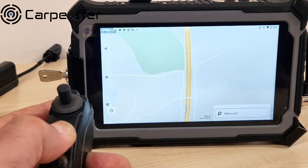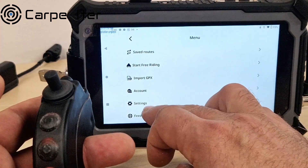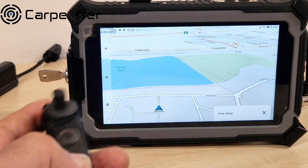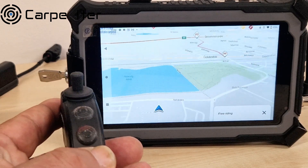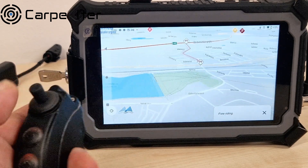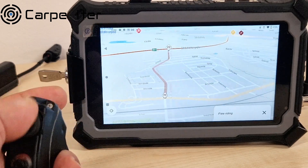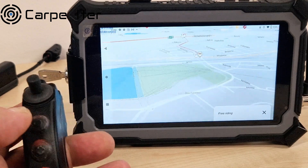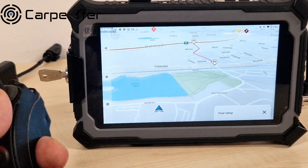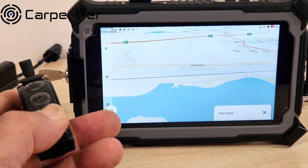Beyond that, the app has two separate riding modes. One of them is free riding, which already makes more sense. You can't load any tracks on this screen — I'll show you how to do that in a bit — but when you're riding, this gives you more control. It's going to keep track of your current location and you can use the controller to look around and maybe choose a different route.